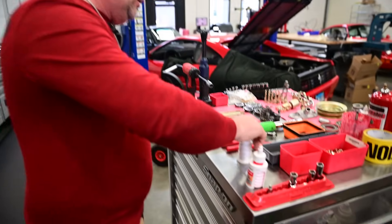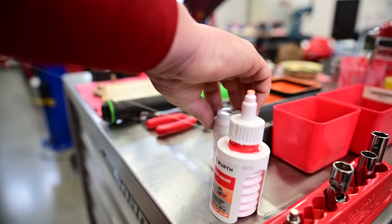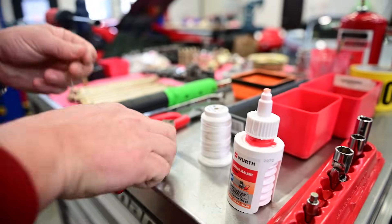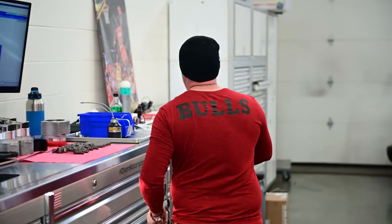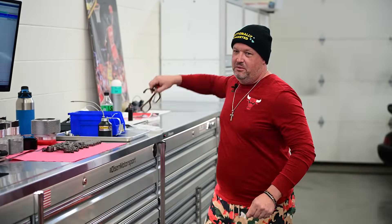Now it's time for sewing class. You know what I'm gonna do? I'm gonna get my glasses for this one. What do you think? Which pair of glasses are you gonna use?